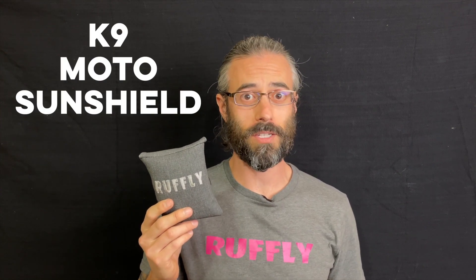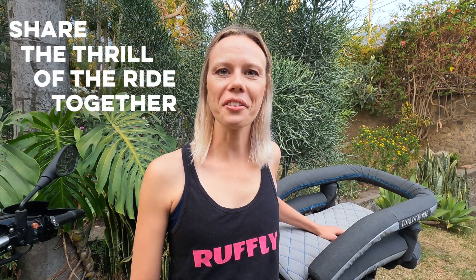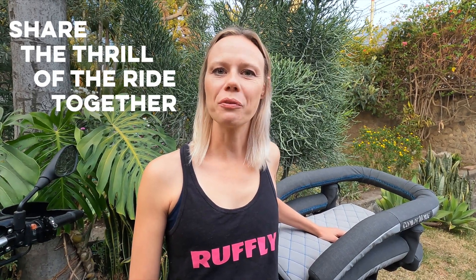Hi, I'm Greg from Ruffly, and thanks for tuning in to our detailed breakdown of the K9 Moto SunShield. We want you to share the thrill of the ride together. That's why Ruffly builds motorcycle dog carriers and accessories that let you ride with your dog in a way that's safe, looks great, and feels natural.